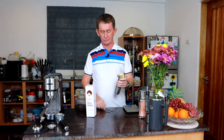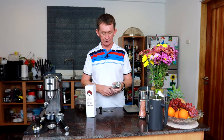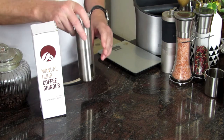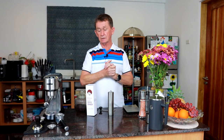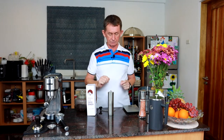Today I am going to do a short review on a Java Press coffee grinder, a manual coffee grinder. This is one of the best selling ones in the US because it's a budget grinder. It's got its limitations but for making most things you can grind it. It has 18 settings.